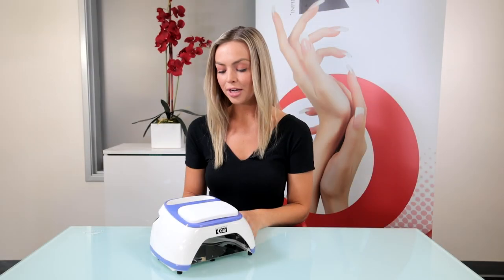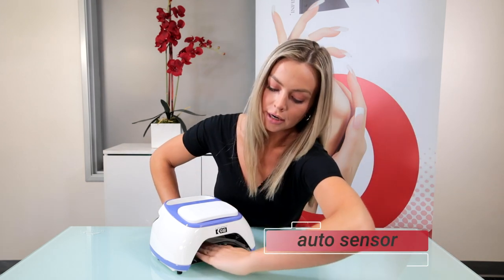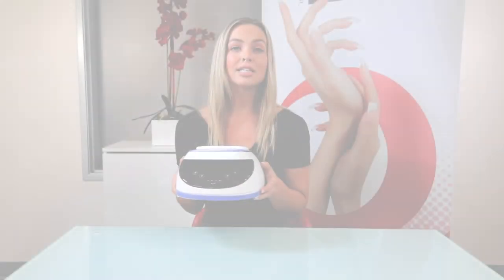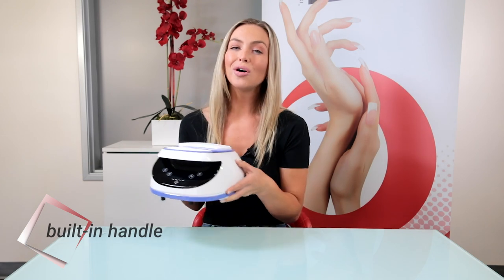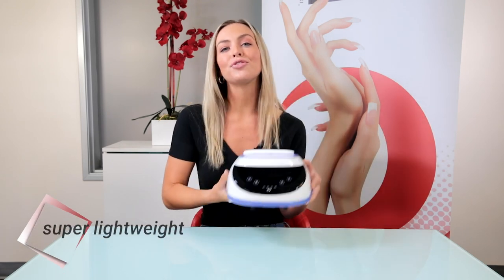My next favorite feature is the auto sensor, where you just put your hand under and it automatically turns on. Some of my favorite features of this light are that it's acetone resistant, it has a built-in handle — which is extremely chic — a quick-change battery, and it's extremely lightweight.